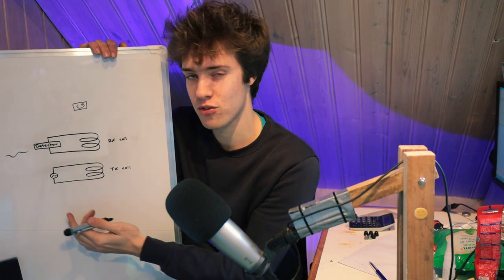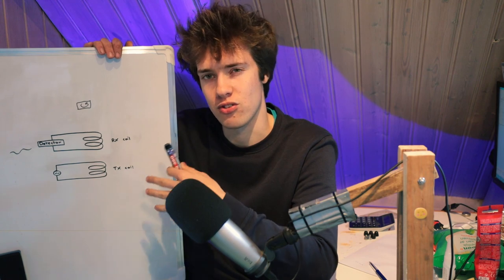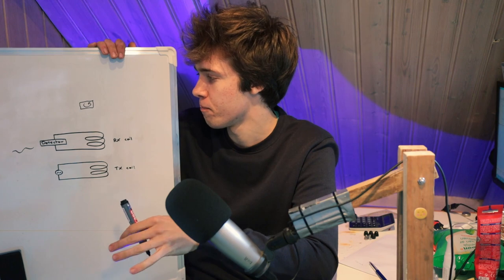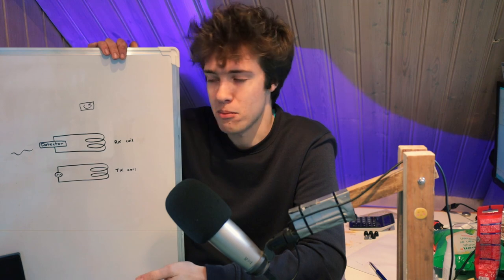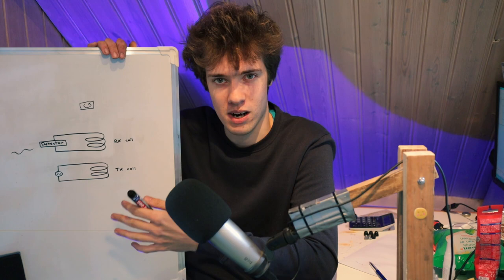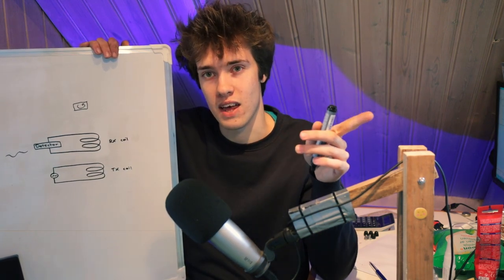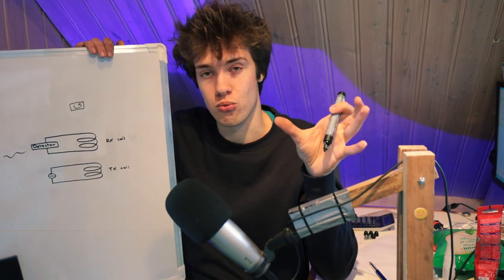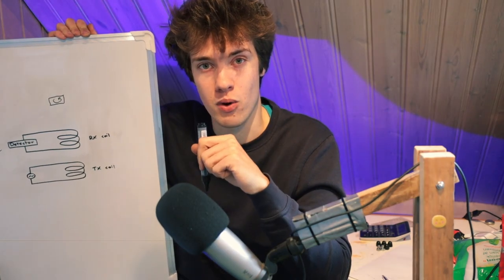So that's the basic principle of how a metal detector works, or at least how a very common type works, because there are some other types we're not going to cover in this video. Of course I could draw this on a whiteboard or make an animation, but the best way to understand how this works is to actually see it in practice. So I've built a little test setup — a very simple metal detector — that I'm going to show you so you can see how this works in real life.